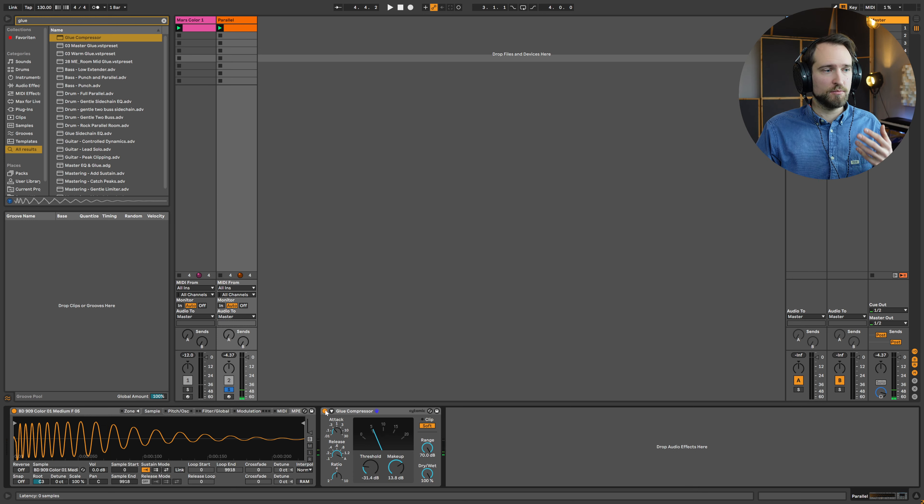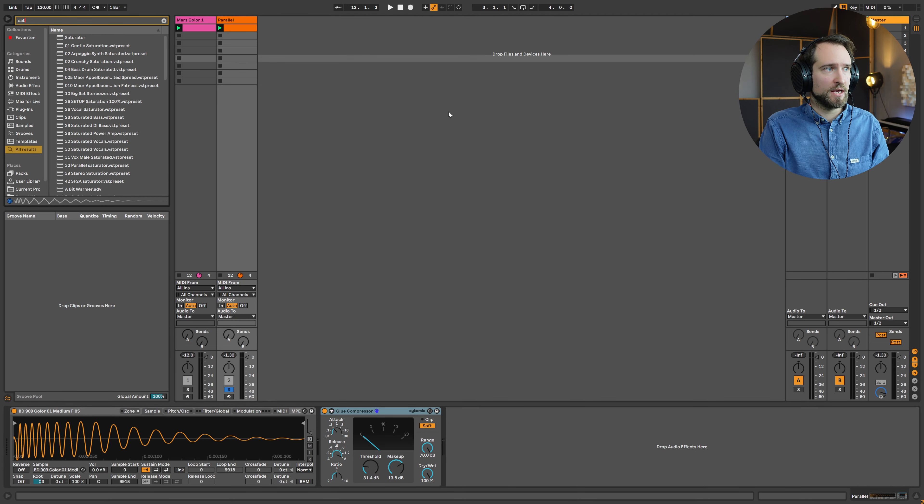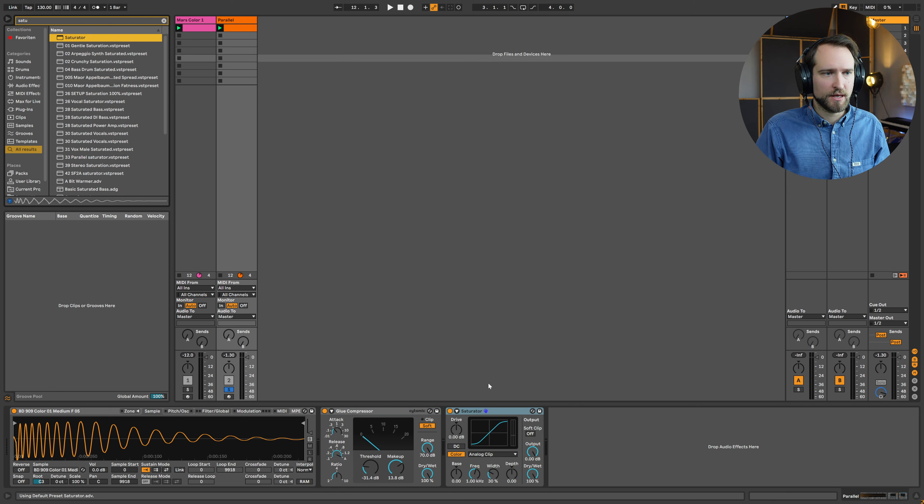On its own this would be completely over-processed, but if you feed it into the original channel as a parallel chain it works quite well. The next thing to try is adding a little bit of saturation for character. We'll work with the simple Ableton Saturator. There are tons of options for what type of saturation or distortion curve you want to apply.